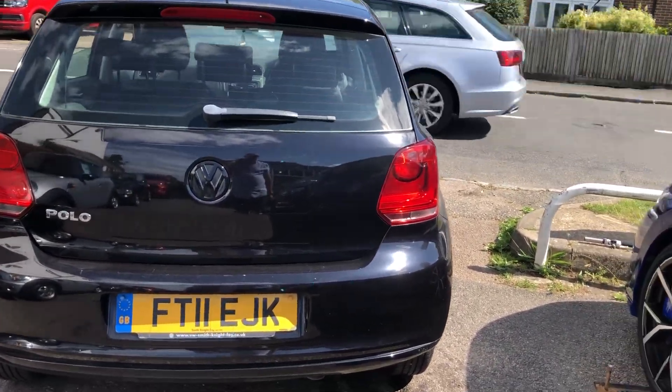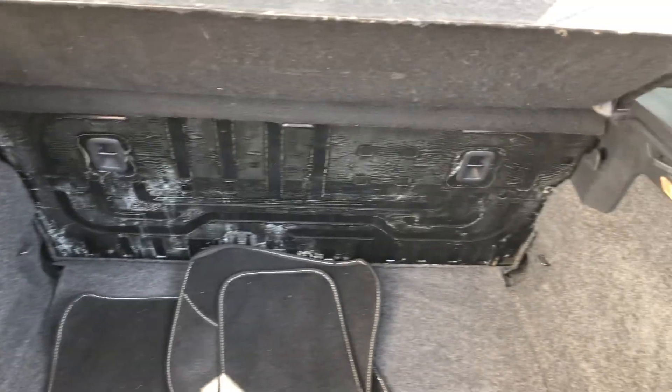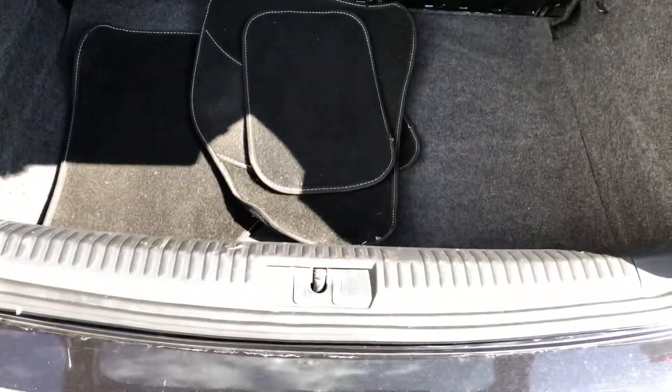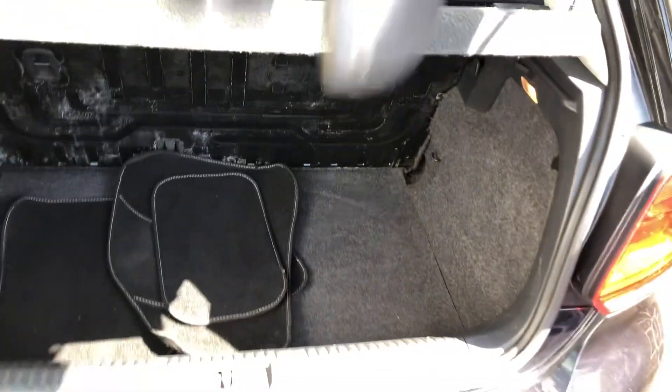There's a very usable high-level brake light at the back. There's a folding rear seat, and loads and loads of room in the boot. There are mats in there as well — it's a nice deep boot with plenty of room.